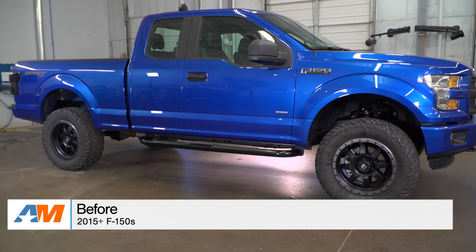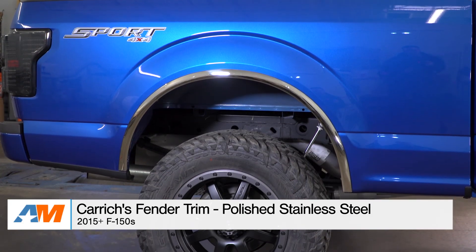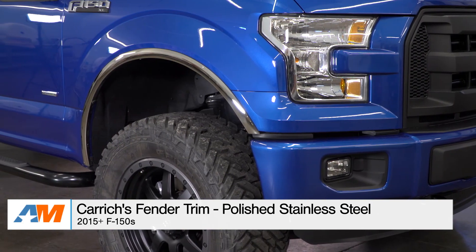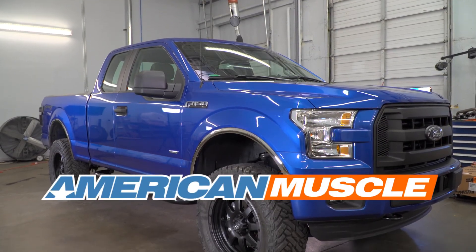Just to wrap things up, guys — if you're the owner of a 2015 or newer F-150 and you're looking to get an attractive exterior styling piece that doubles as slight protection for your fender lips, you might want to check out Carrick's fender trim in the polished stainless steel, available right here at americanmuscle.com.